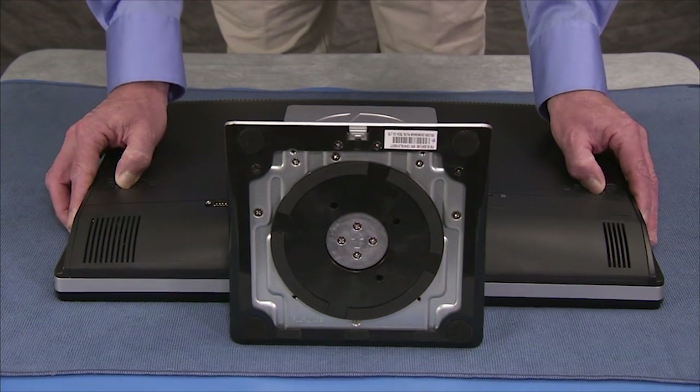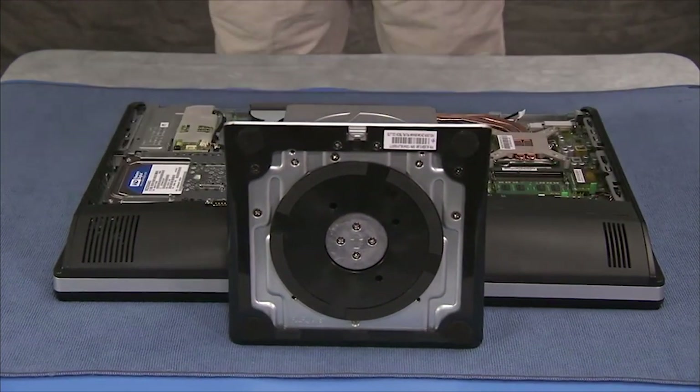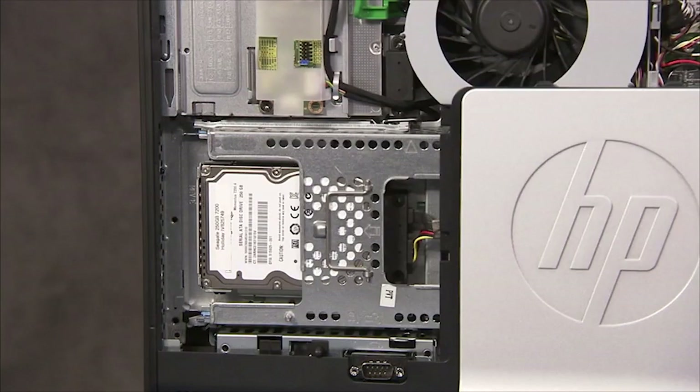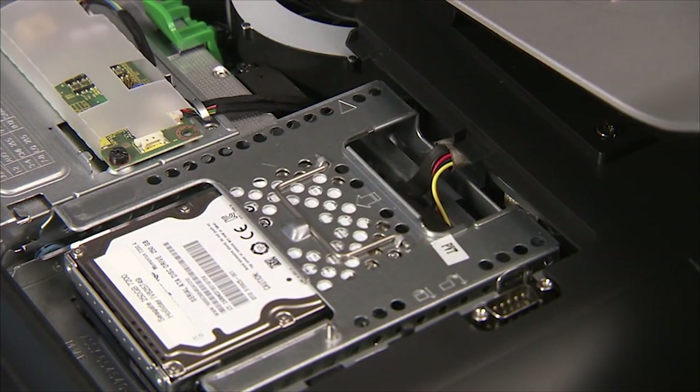To remove the hard disk drive, first remove the rear top cover. If the unit has two and a half inch drives installed in the hard drive cage, disconnect the combined power and data connector from the rear of the upper drive.